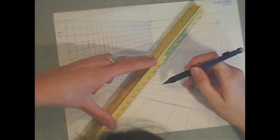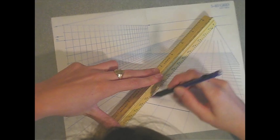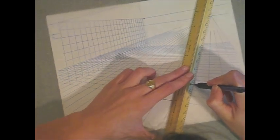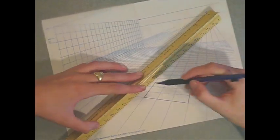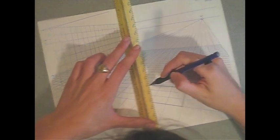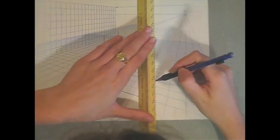Right now, Courtney's showing you how to draw a chair in two-point perspective on her Don Gurds grid, which is very handy. She's drawing a 3x3 footprint on the base of the floor of the grid and drawing the lines up so she'll be able to measure the height of her chair.